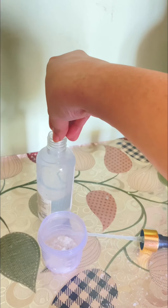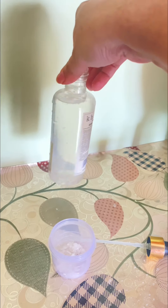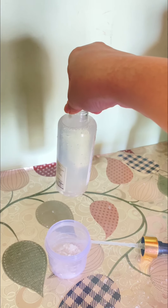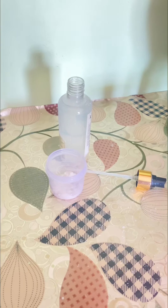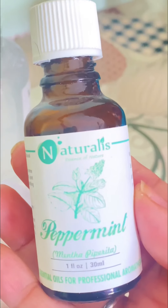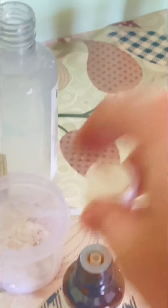Isme thodi zhi khushbu lane ke liye - ye apne aap melt ho jayega day by day, you need not worry. Isko achhe se shake kar lo ek bar. And then I am gonna use an essential oil - you can use any essential oil, but right now I had this peppermint essential oil. We all love peppermint ki smell, and I thought ke isse better kuch nahi hoga, but definitely you can use any essential oil which has a good fragrance, like lavender or kuch bhi.